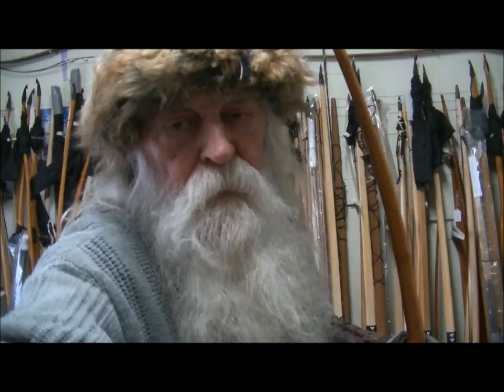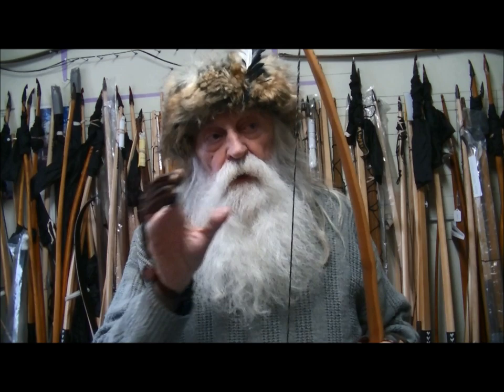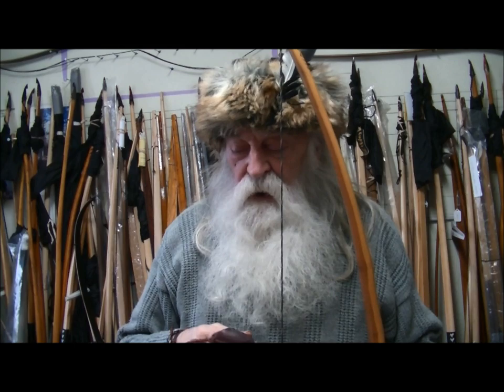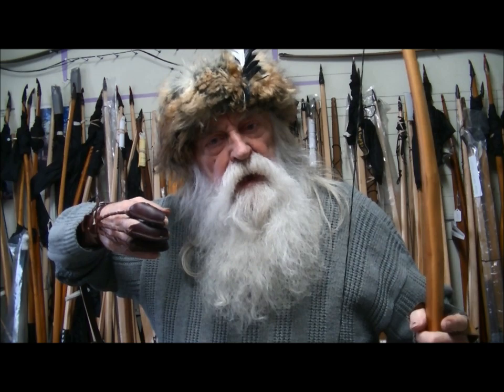That movement — pull, push — that's all I can show you. So we're over at the armory right now. There are a few things I need to explain, rather than just showing you me shooting and going 'oh look, I hit the target' — that's what most guys do. The thing I'm going to talk about today is the positive anchor.